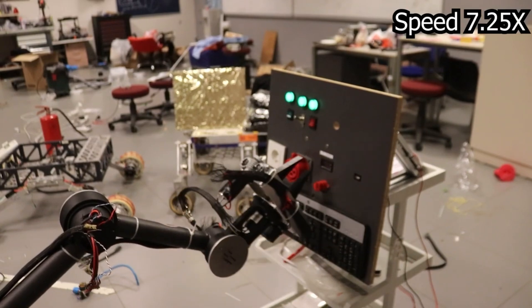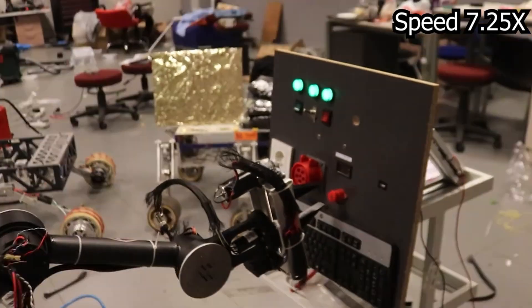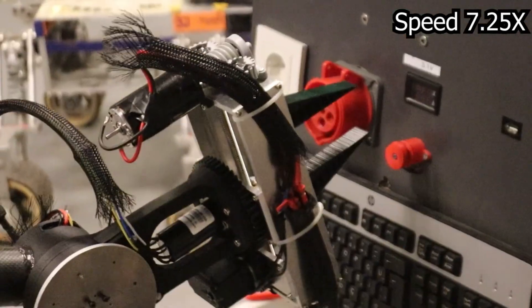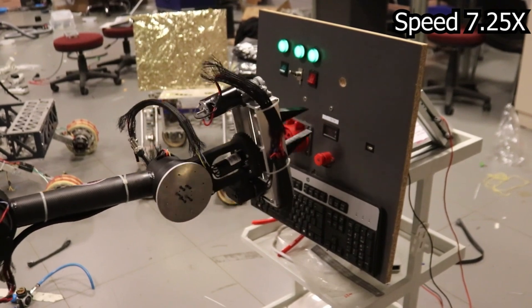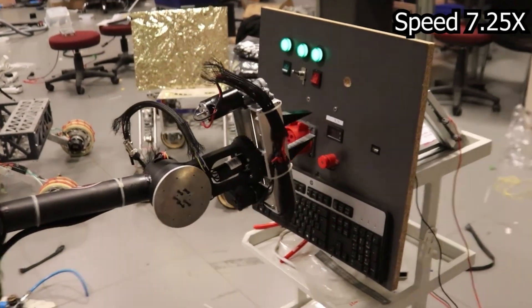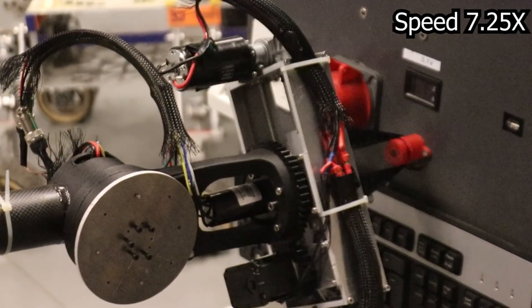The slip ring allows rotational dexterity, improving maneuverability. The total weight of the manipulator is 10 kg and it can hold a 6 kg load. Thanks to this precision, the manipulator is able to flip and rotate switches, press buttons, and pull levers without any challenge.